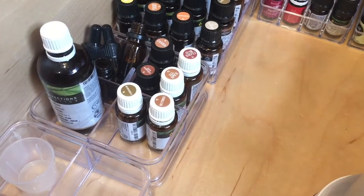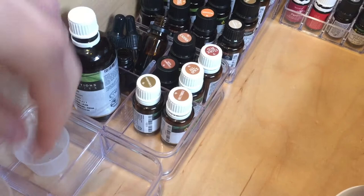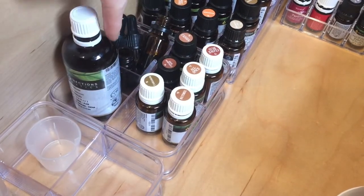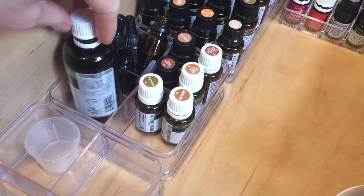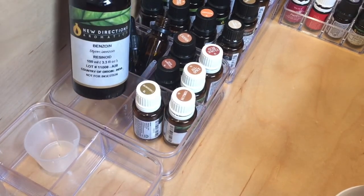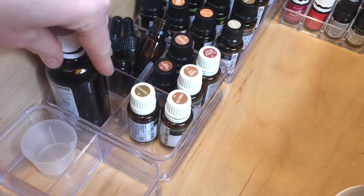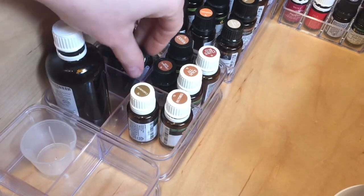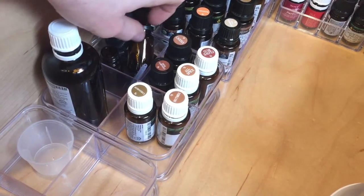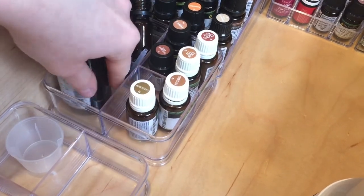Moving on towards the front of the drawer, I have two of these containers here and they are sectioned into four. What I like these for is they fit the bigger essential oils, like my benzoin resinoid which is a natural preservative. I also have a couple of these extra containers if I want to make up my own synergy blend or something like that.